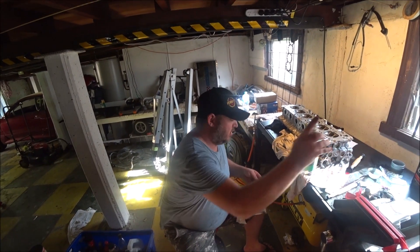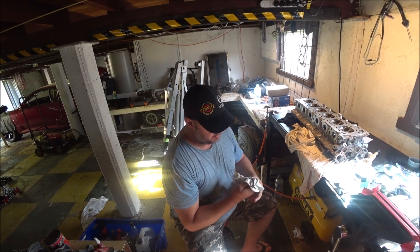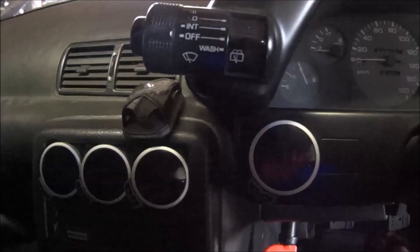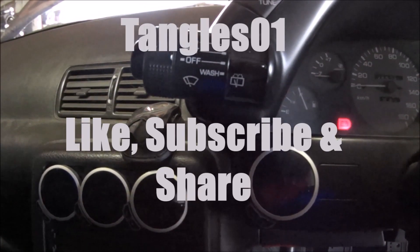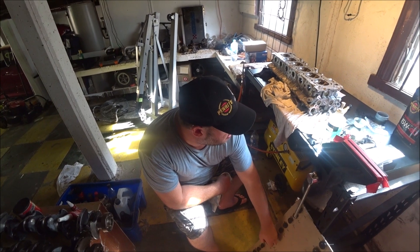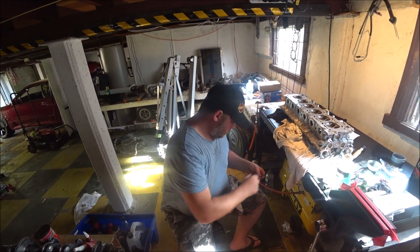We just make sure that all these valves are nice and clean - there's no untoward bits of debris or anything on these - and they go in. The next thing to do is to assemble the valve train. We've got to put the shims in, the valves, the springs, the collets, which is the reverse of taking them out.